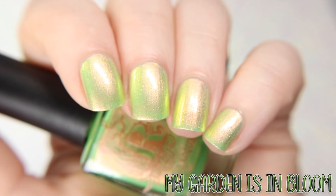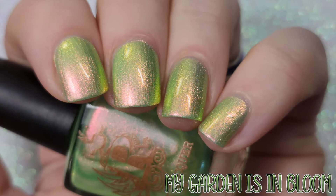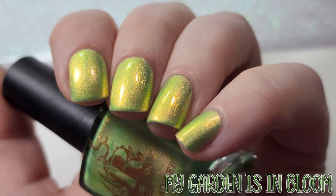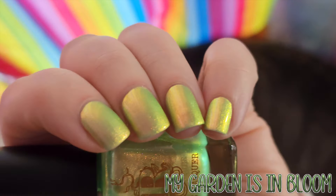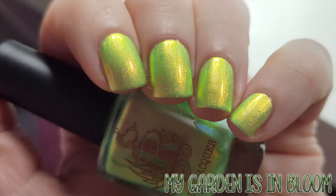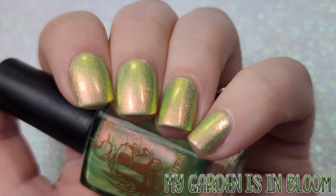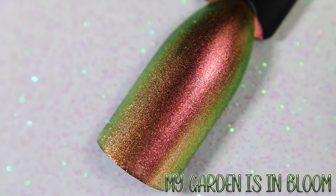First shown under studio lighting and then lower lighting. The gold shimmer steals the show when under the lower lighting. Shown here in one coat over black.